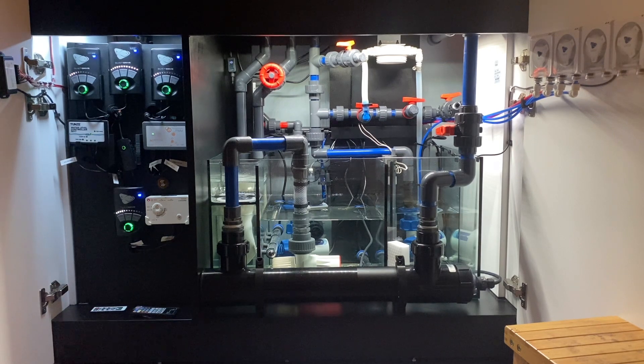For me, hard plumbing was mainly for aesthetic purposes rather than efficiency or simplicity. I'm in this hobby as much for the technical components — the plumbing, the gadgets — as I am for the actual reef itself, so it's almost like a number of hobbies all in one.